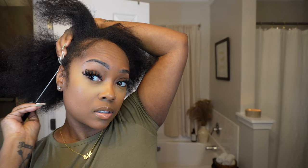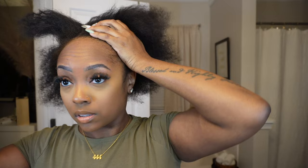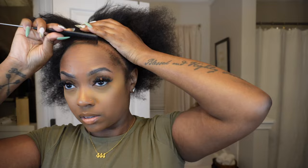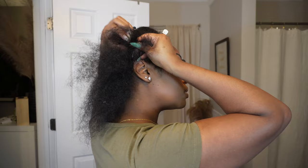I decided I wanted to make this one a side part, I already did my part on the side. Now I'm going to go ahead and take out my edges. I'm not taking out a bunch of leave out on the sides — I'm not too concerned about having hair covering the tracks because of how I lay the tracks and also because it's going to be a side part, so I should be all right.